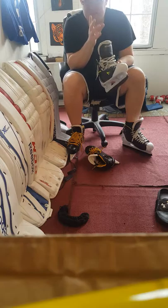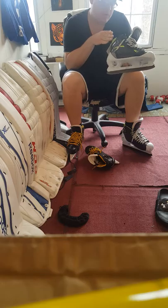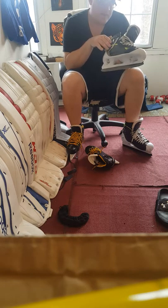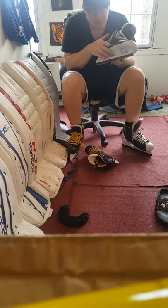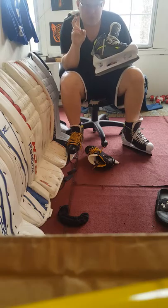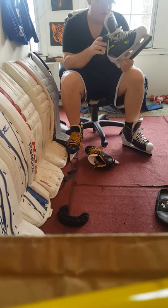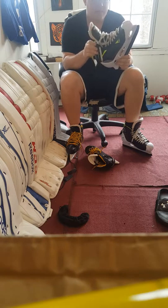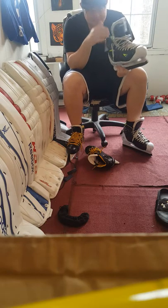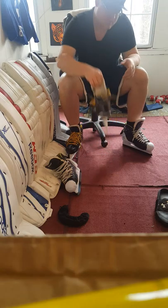Bauer talks a lot about energy transfer — when you make a movement with your foot and leg to stop, they want that energy going directly through the boot, through the outsole, into the blade, into the ice, without the boot absorbing it. It sounds like a marketing gimmick but it's true. My Graf skates are absolutely absorbing some of that energy.